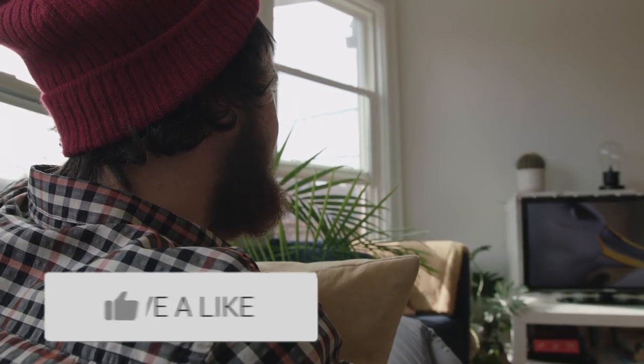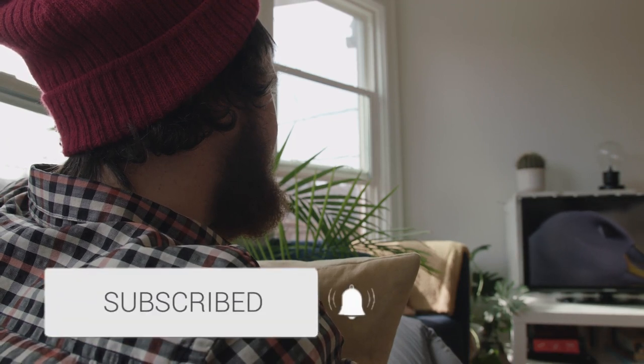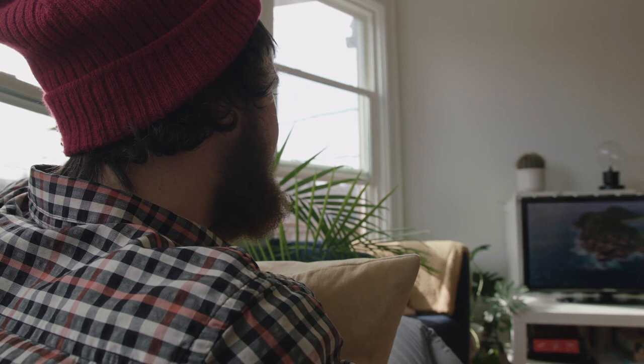Thanks for watching this video. If it was helpful to you, go ahead and throw a thumbs up on it. Go ahead and subscribe to my channel — I make tech videos all the time and I'd love to have you back in the next one. Take care.